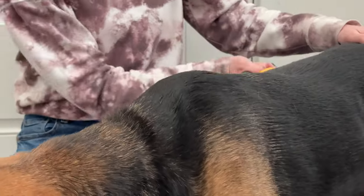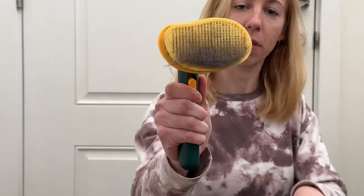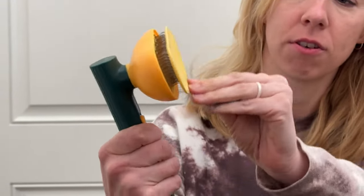When we're all done brushing, just pop this handle up and it pushes all the fur out. I'll just swipe it off and throw it right in the trash can — clean and ready to go for the next brush.